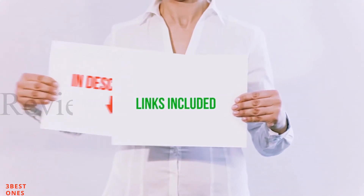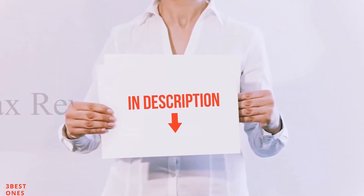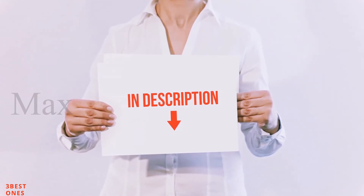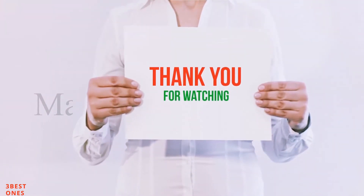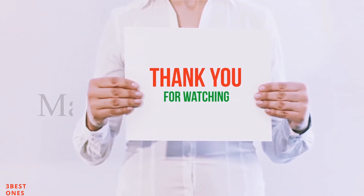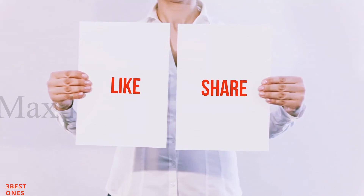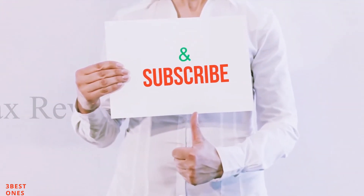All of these items are available on Amazon.com. I have included all the links in the description — you can check them out for the latest price. Guys, thank you for watching. If you like this video, please hit the like button below, share it with your friends, and be sure to subscribe.